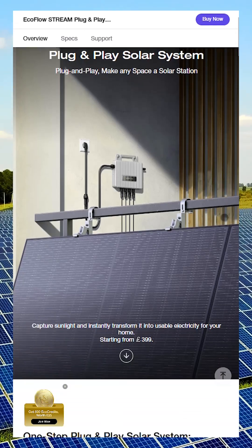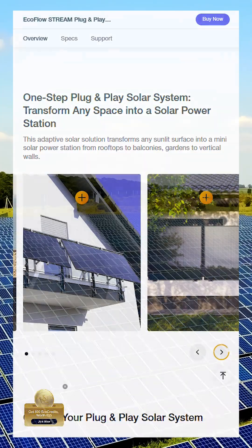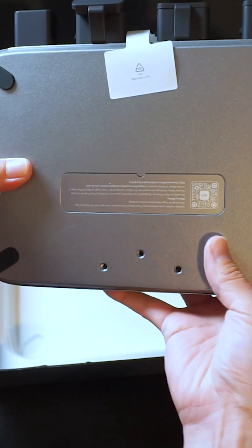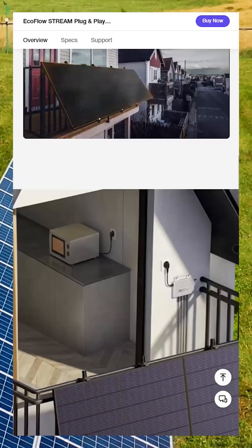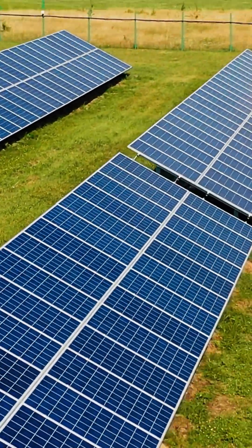I believe this is the next generation of their existing product, EcoFlow PowerStream, which I previously tested — you can find those videos right here on my channel. Both the PowerStream and the new Stream Microinverter have two MPPT inputs, but the new model supports up to 600W per input, compared to just 400W on the current version.